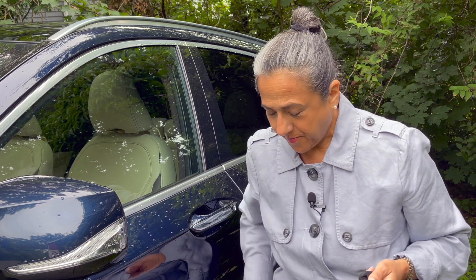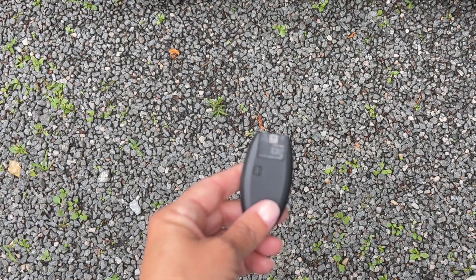Now if your alarm goes off, don't panic because we're going to start the car right away. And just to prove that this is not some kind of a trick, I'm going to take the battery out of this fob.